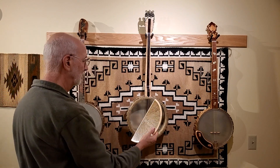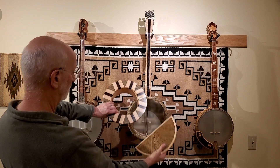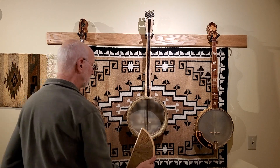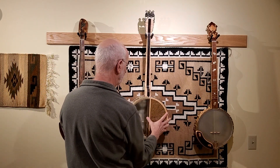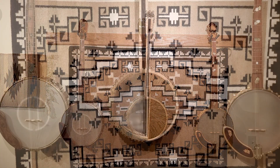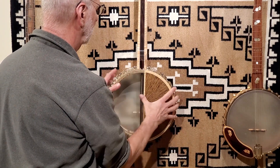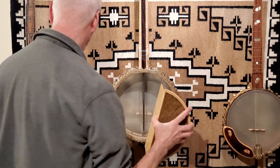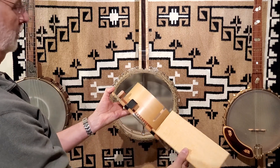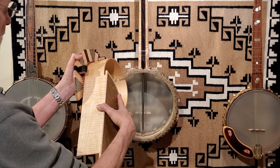Now this next one is my new invention: a semicircular resonator. It's a simple semicircular plate a little bit less than half the diameter of the pot, with a plate that extends down into the pot. Believe it or not, these two different resonators have almost exactly the same internal chamber volumes and external surface areas. The internal wall of the half-circle resonator is the same depth as the cylindrical drum tube in the Bacon-style resonator.